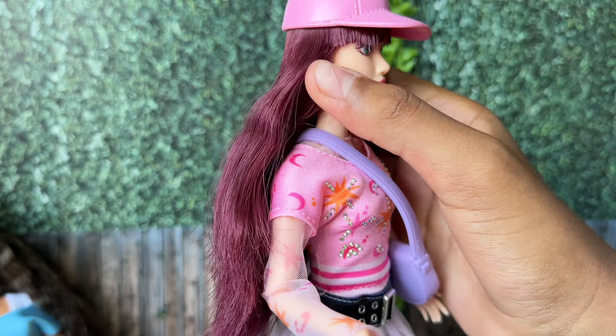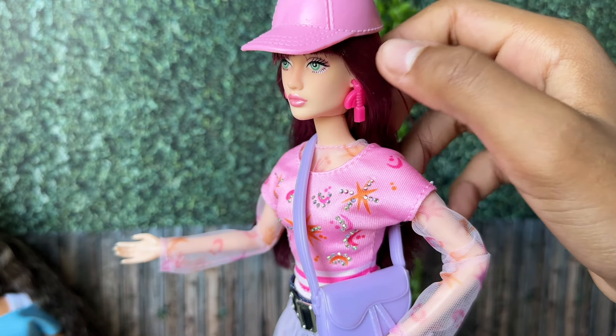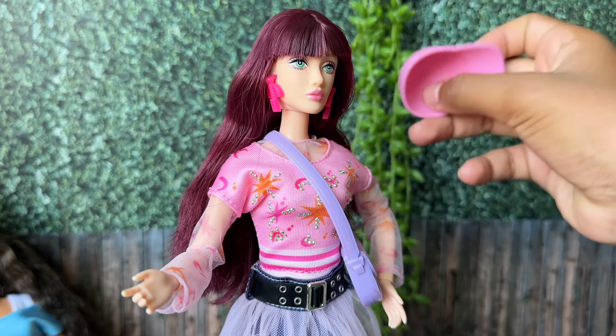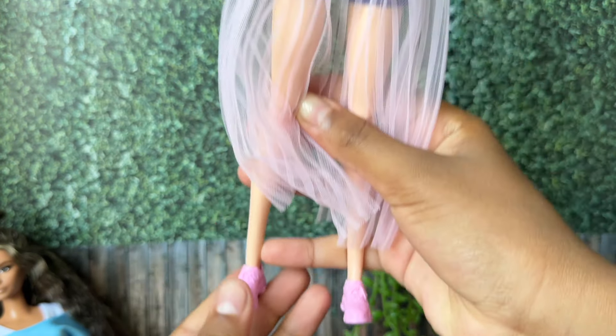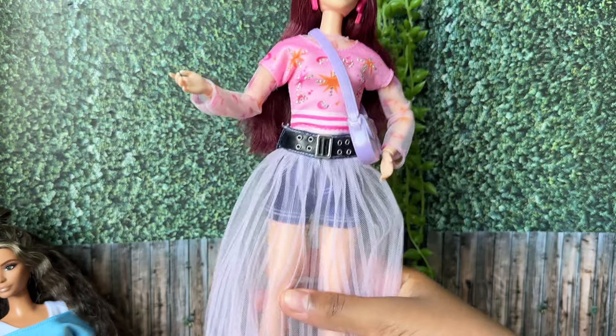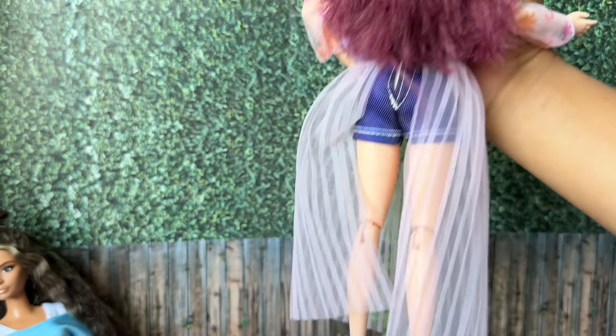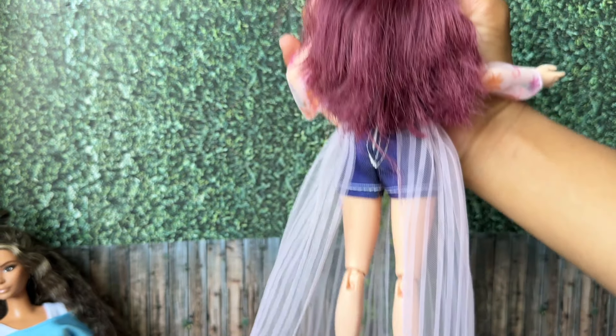She's got pierced ears, which I think is really good because I've got some really nice earrings for her. She comes with a pink hat, some really nice pink sneakers, and a really questionable outfit. Why does this skirt stop at the back? Please explain.